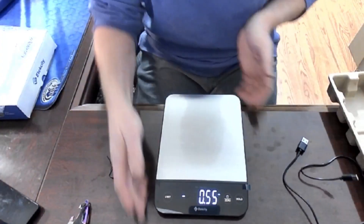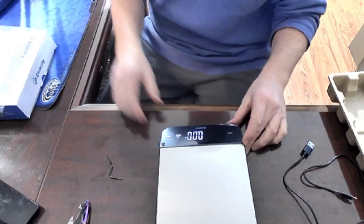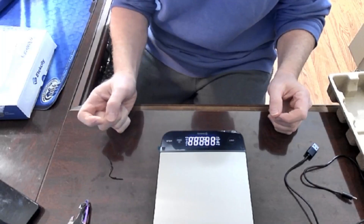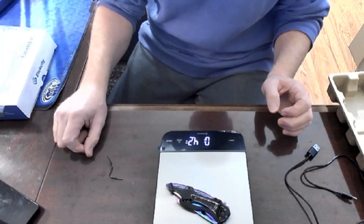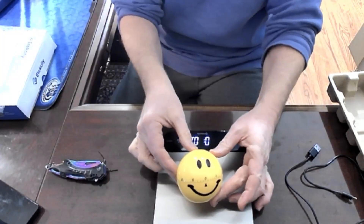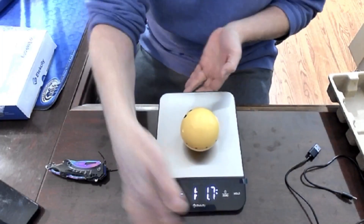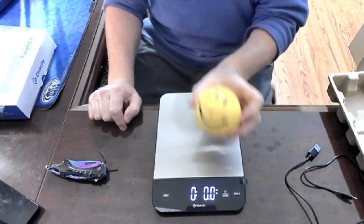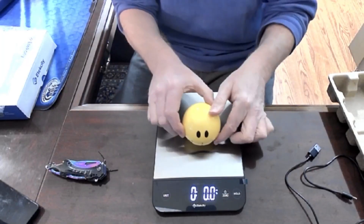I guess we don't need the USB thing that could hook up to your computer — I'm sure it's attached. You download all the information for it. You zero it out. So this knife weighs 4.2 pounds. This little smiley face kitchen timer — how much does it weigh? I guess that's three ounces. So if you want three ounces of meat, this is how you know three ounces of meat. It's pretty much the size of this happy fish.